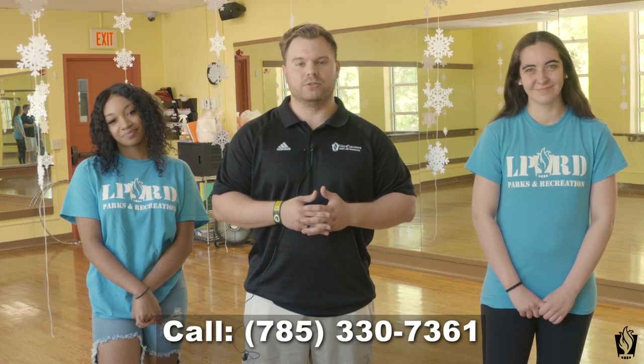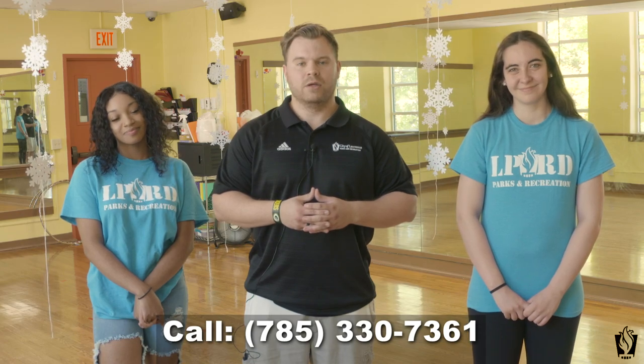To help you out with registration, feel free to give me a call on my direct line at 785-330-7361. We hope to see you. Know that our dance camps are limited, so be sure to sign your child up. We look forward to seeing your kids in camp this summer. Thank you.